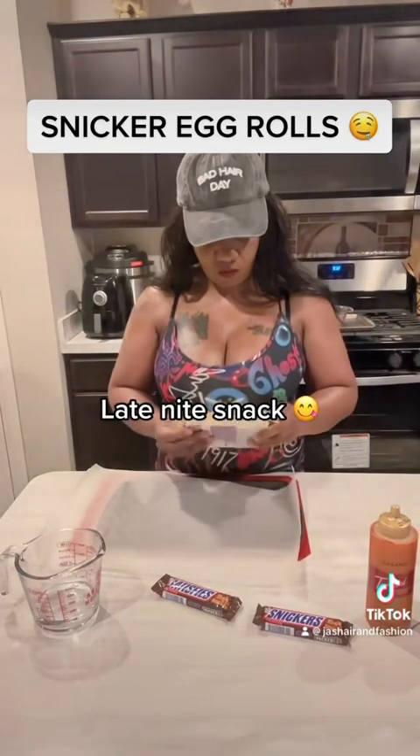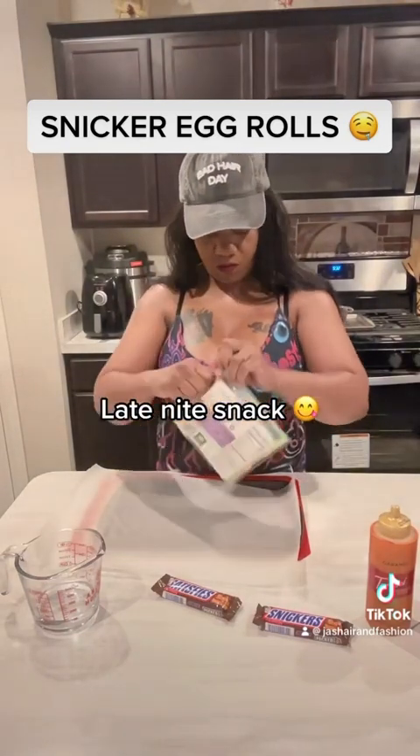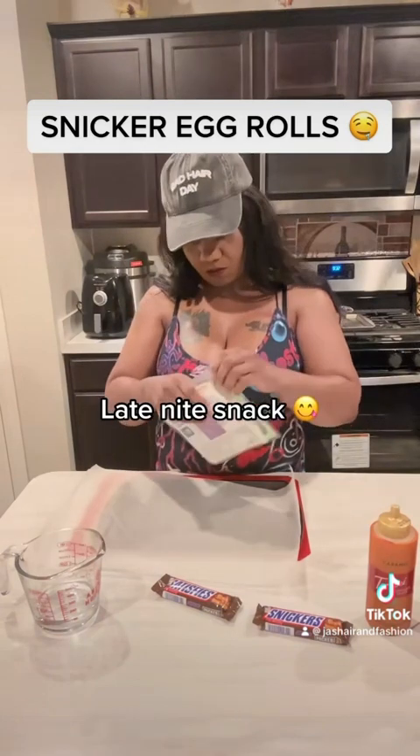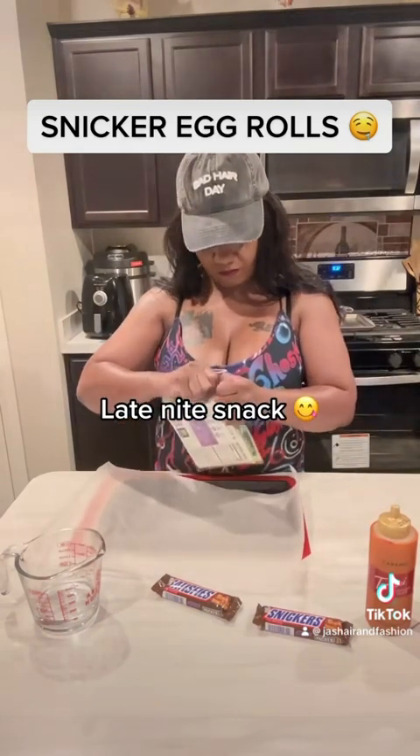It's late night here, you guys can see I'm looking very sleepy, but I have the munchies so I want to make me something nice and sweet. Let's go ahead and get these egg rolls ready so I can go to bed.